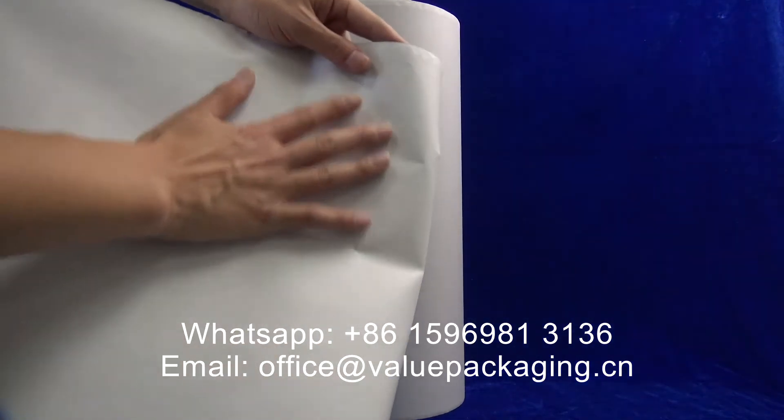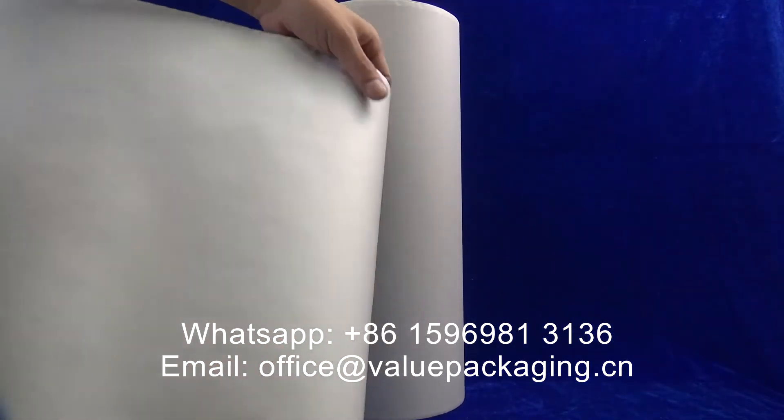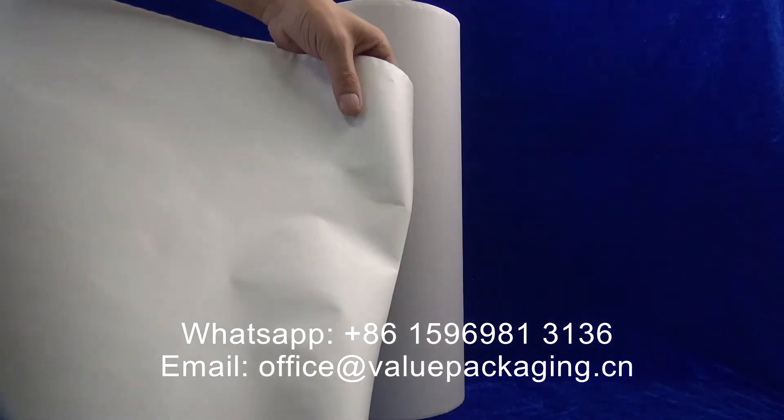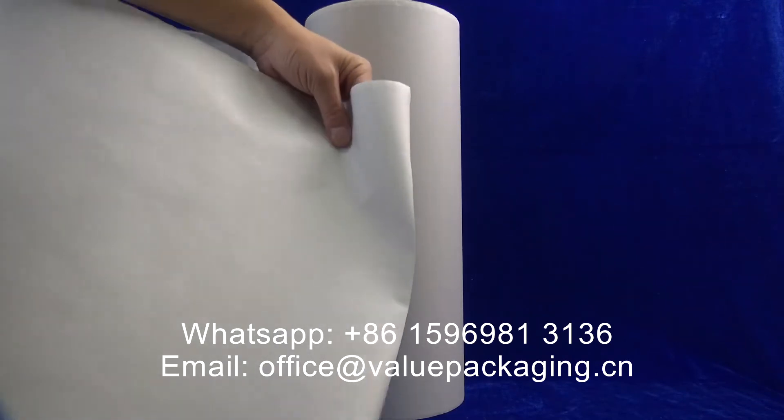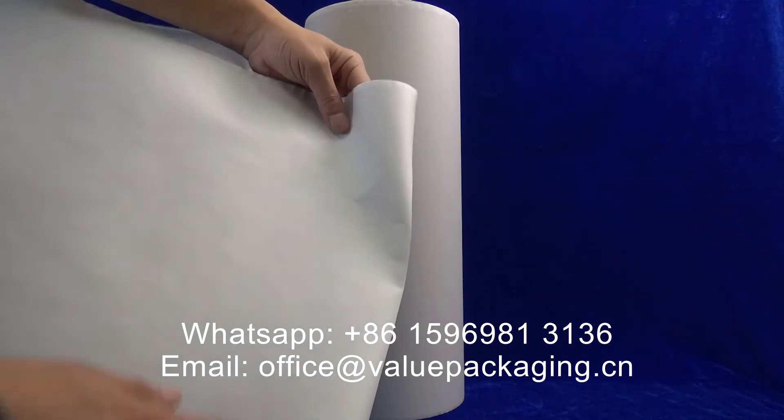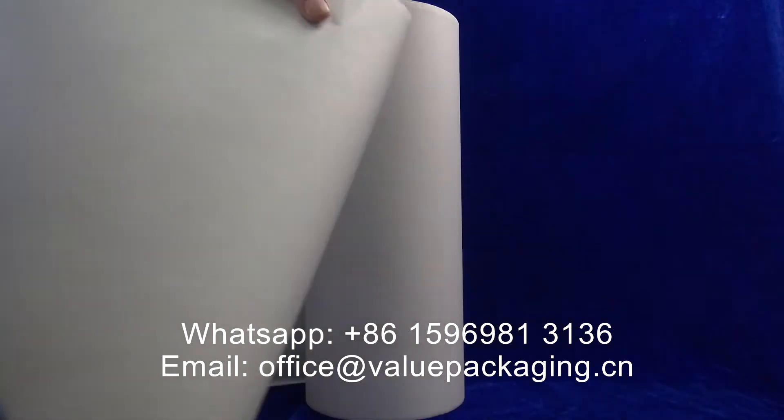The kraft paper can be printed on the surface using gravure printing or flexo printing. Water-based ink can be applied on the surface to realize the print.